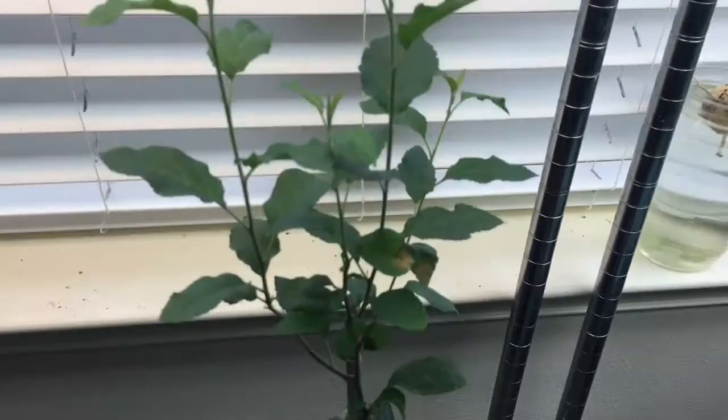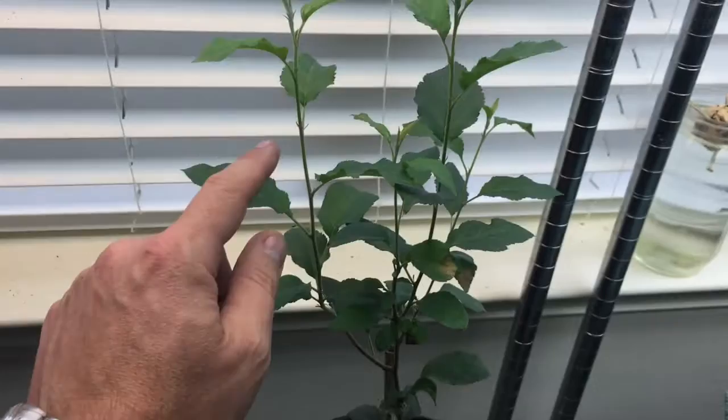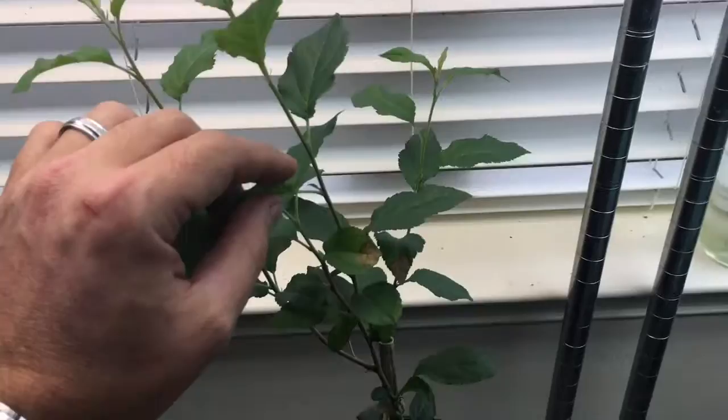The one that did the most branching was this plant right here. I topped it right in there, and this one now overall has one, two, three, four major branches. And when you look at all of them, that back one is the tallest now.